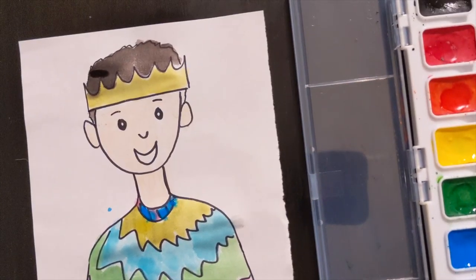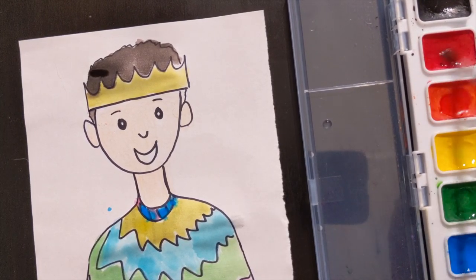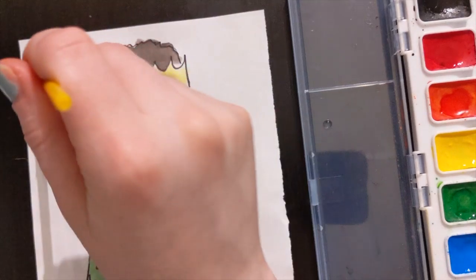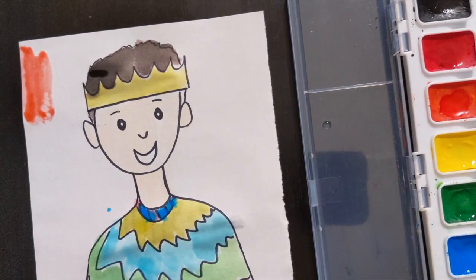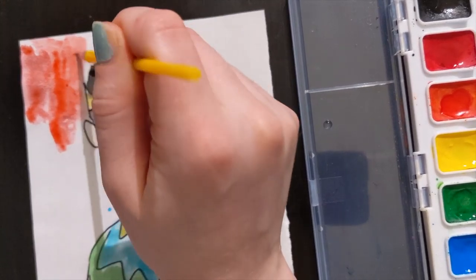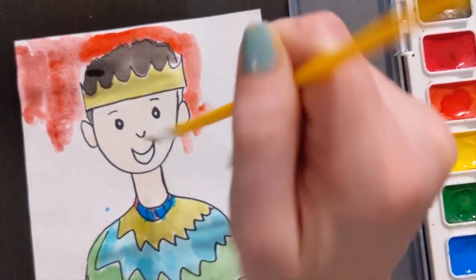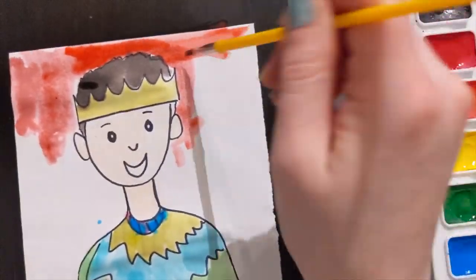I am going to use watercolor for my background as well. I'm just going to wet my red just like that, then color it in. You can use anything that you want — you don't have to use watercolor. I'm just going to show you how I use watercolor for my royal portrait.